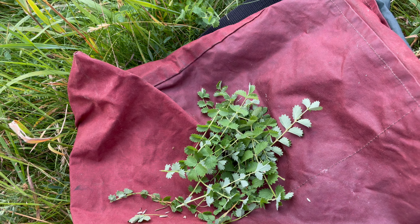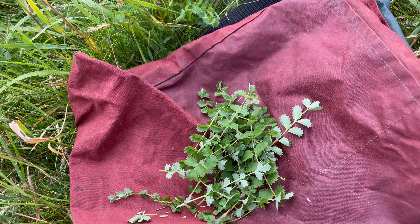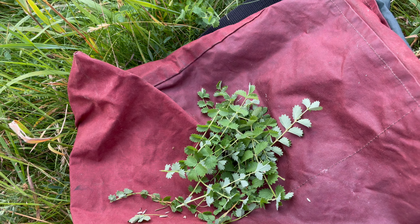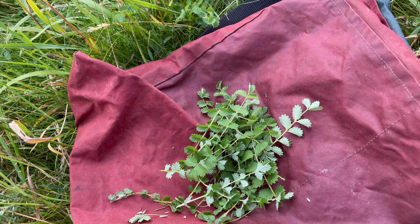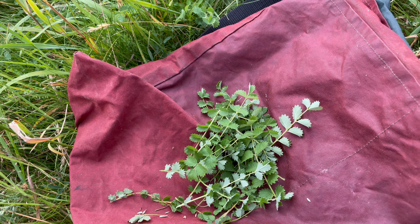The young leaves are a good salad herb — they've got a nice cooling cucumber flavour. They're best before the plant flowers as they can go a bit bitter after that. I also like to use them instead of cucumber in a raita, or you can use them in summery drinks like Pimm's.